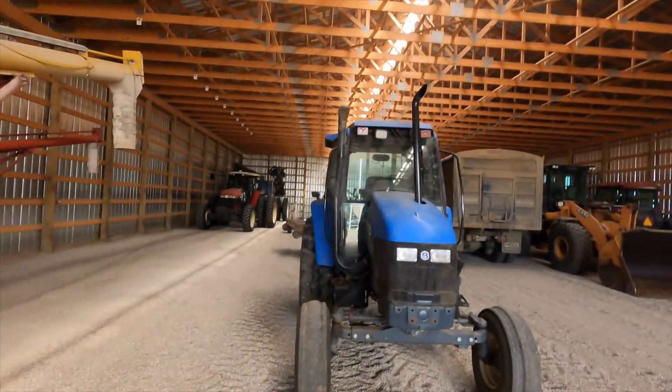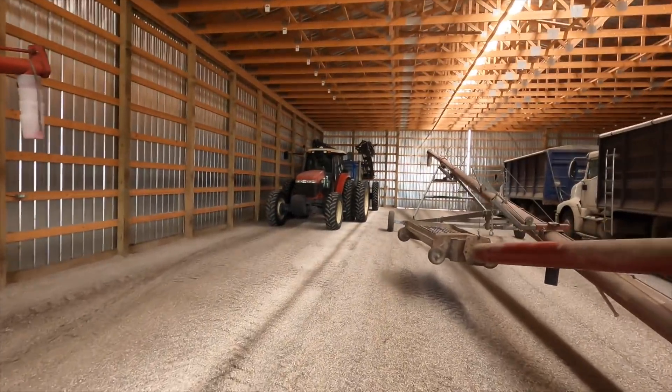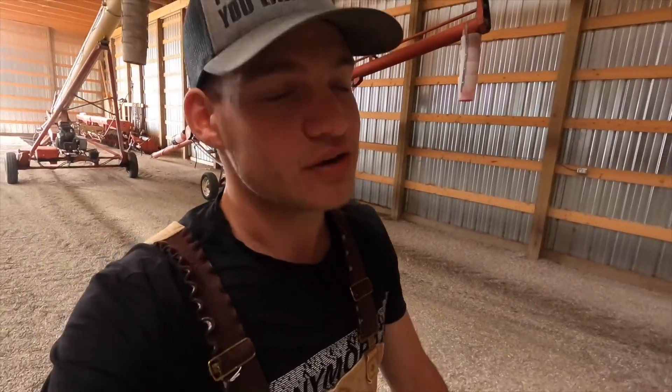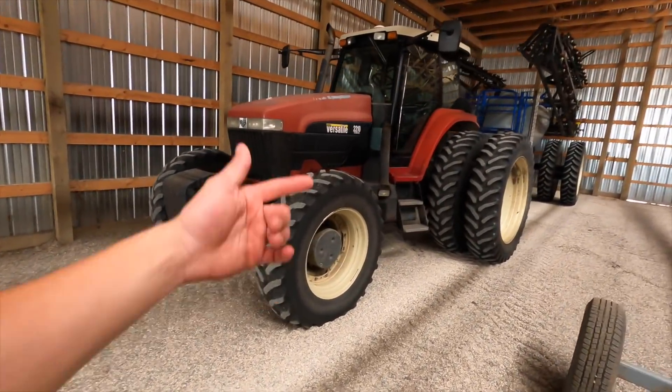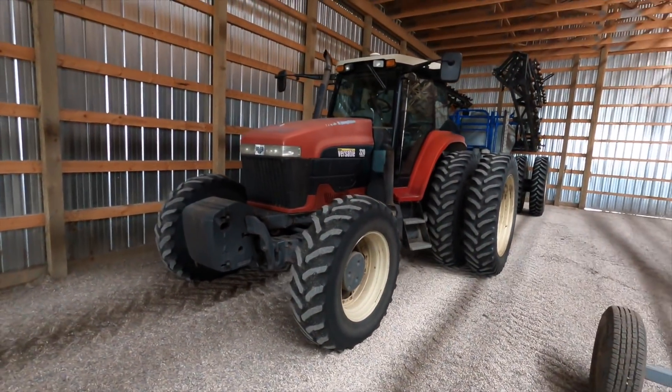So instead we're going to be using what we would regularly have in front of our sprayer tractor — the Bueller Versatile over here in the back corner of the shed. We're going to pull it out and get it hooked up to our JF Stahl chopper, which is actually in our hay shed right now. This is the thing we're going to be chopping with.